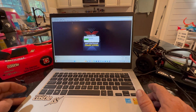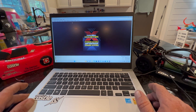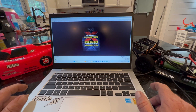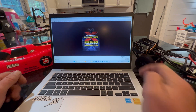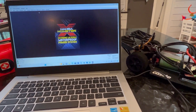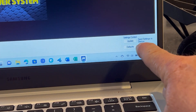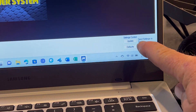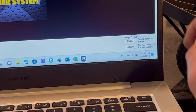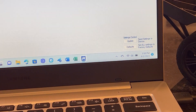I went in and tried to make some changes to the ESC, and what I didn't do was — I changed the LiPo cutoff settings but I didn't hit Update to send it to the car. It's buried over here in the corner. For those of you who have no experience like me with these products: if you do not hit Update — Send Settings to Device — nothing you do will change.